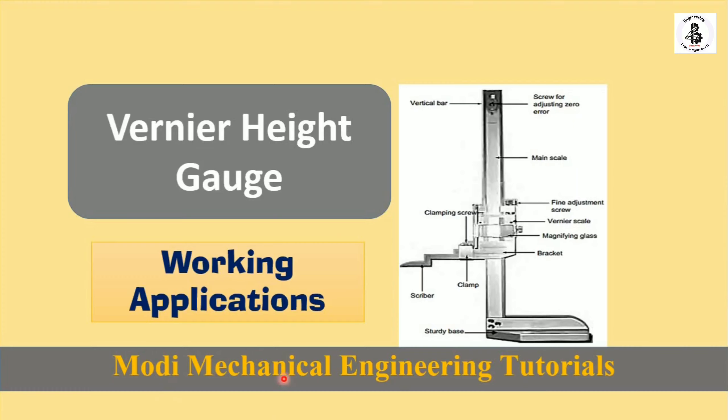Welcome to my YouTube channel Modi Mechanical Engineering Tutorials. In this video I would like to explain some of the basics about the vernier height gauge, with its working and applications in the field of metrology. So let us start with the basic introduction about the height gauge.